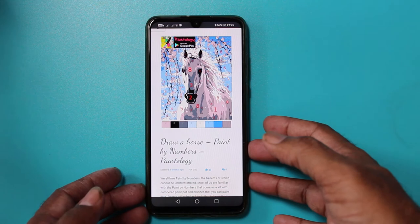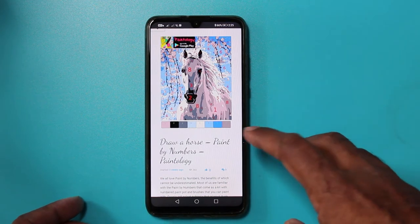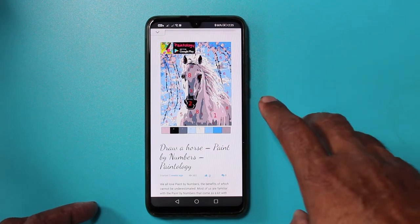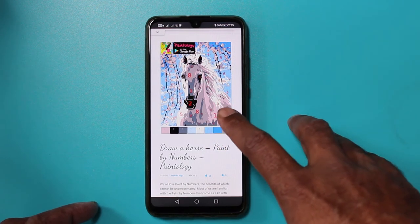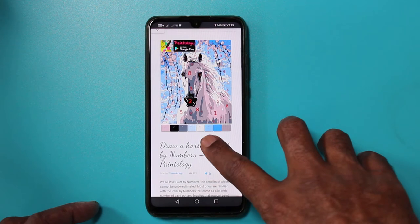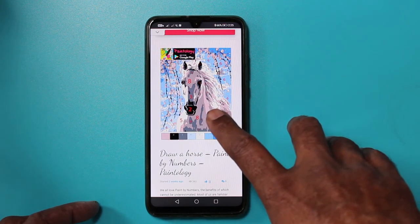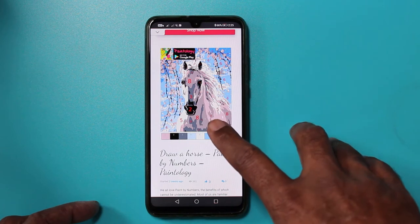Here's my P30 smartphone and I have opened the drawing that we're going to download and print out. I'm on the paintology.com website and you'll find this particular drawing of the horse under the tutorials and paint by numbers category.